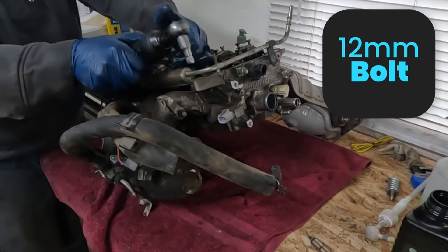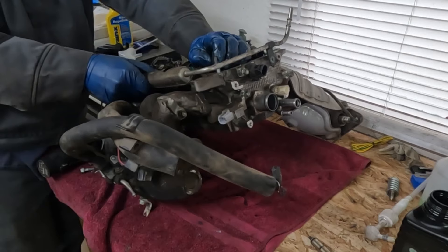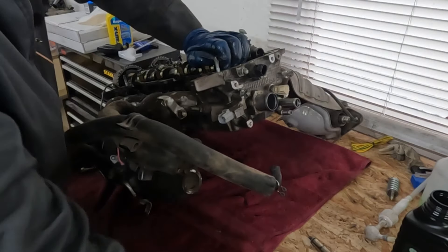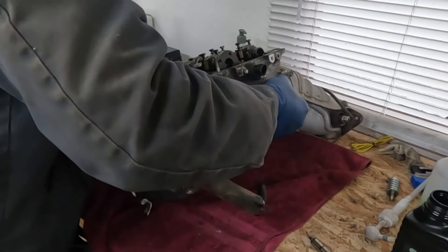And then in the front we have two 12 millimeters. We should be able to just wiggle that out. Just leave that set aside for now. We got little plastic spacers we'll take out. So now let's tip this upside down — that sits a little more flat.